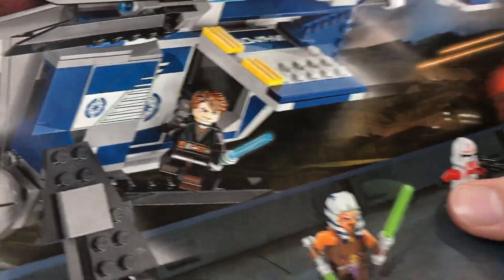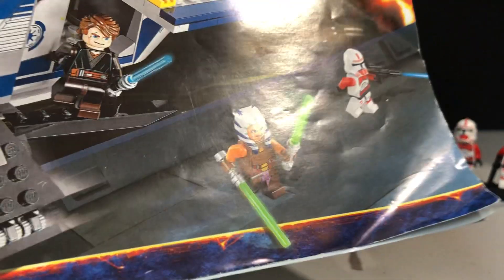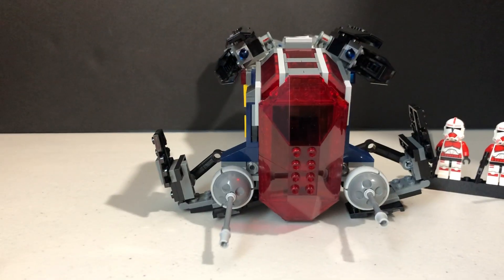Also, this Anakin minifigure here — I actually don't have him anymore. I traded it, so that's not the correct one. Just a quick disclaimer on there. Anyways, let's get into this review.